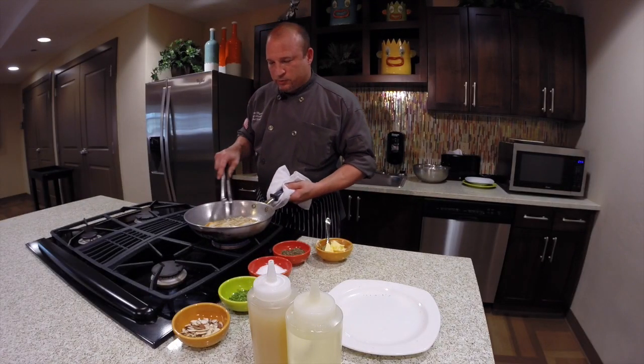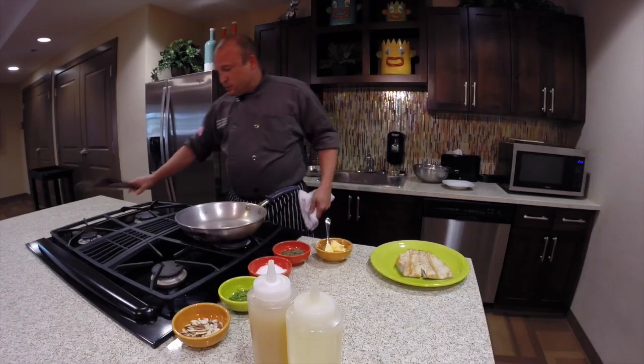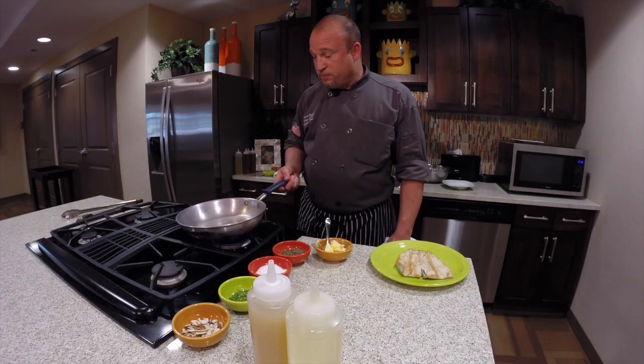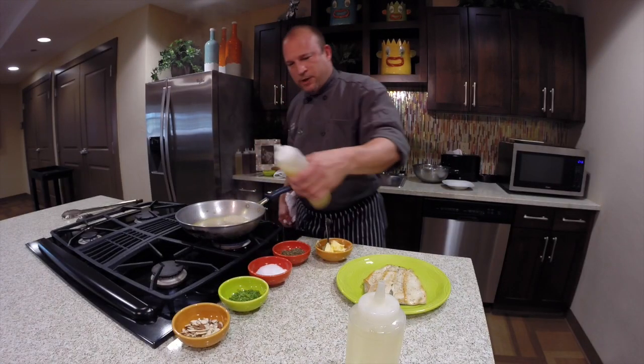This is pretty much done. You've got a nice golden brown. Now we have it on low heat, and we still have some nice brown — what we call fond — in the pan. We want to deglaze it, so we'll take some lemon juice and deglaze it in the pan.